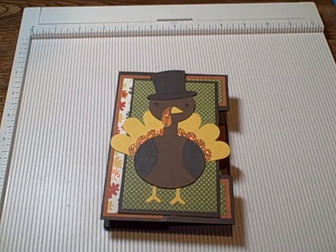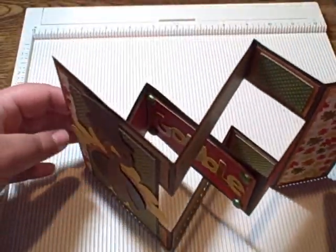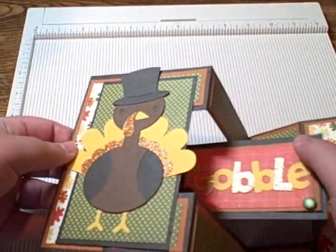Hi everyone, it's Kristen from the Crafty Kitchen. I got quite a lot of emails asking if I could show a tutorial on how to make the tri-shutter card I made the other day. This is my little Thanksgiving tri-shutter card, so I thought I would throw another one together really quick for you today.